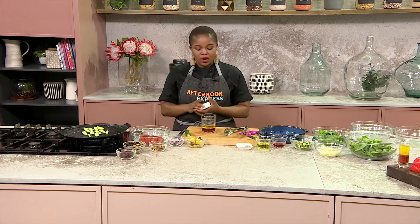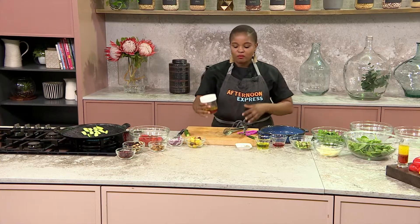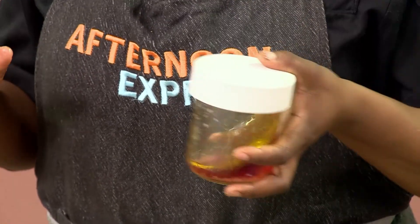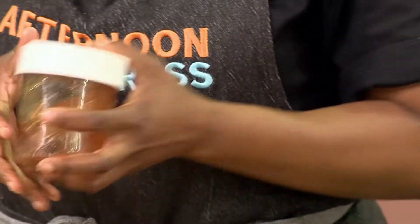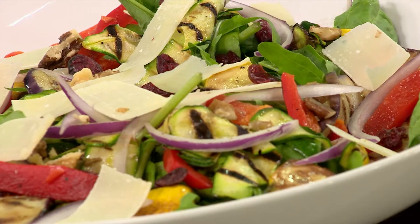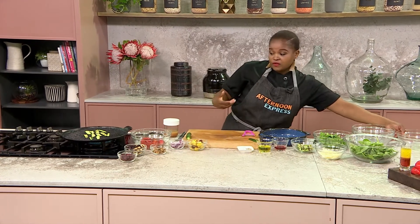When I make my dressing, I put it on a 3 to 1 ratio — the olive oil being the 3, and the liquid, whether it be lemon juice or vinegar, being the 1. The reason for that is I like the dressing to actually stick onto the ingredients and not just run off the salad. So you put whatever ingredients you've chosen into the dressing, shake it up, and that's basically it. As you can see, it goes very nicely together. We don't want it to emulsify into a thick dressing — we just want it to be nicely flavored.